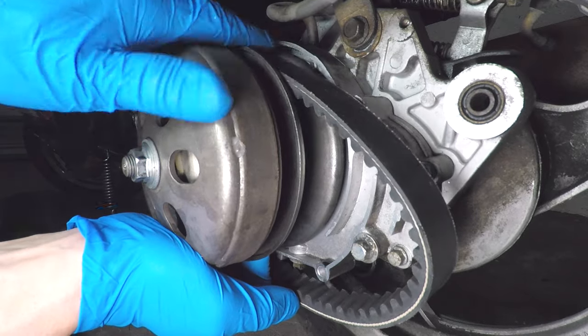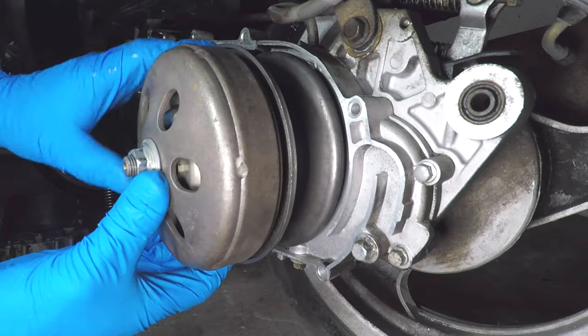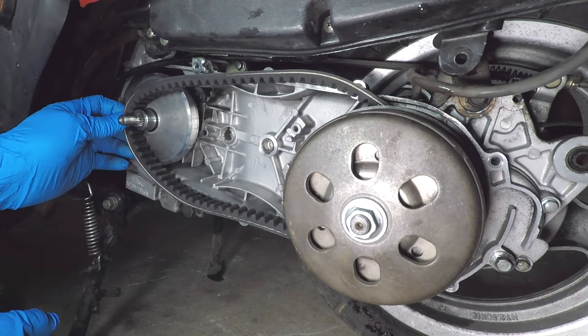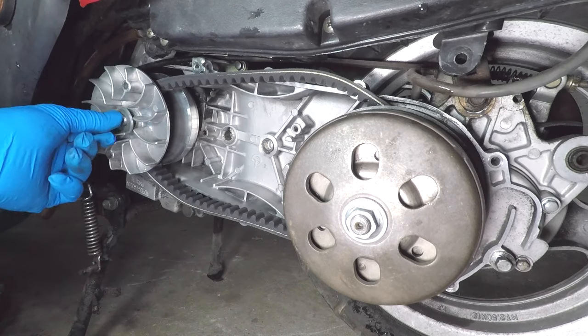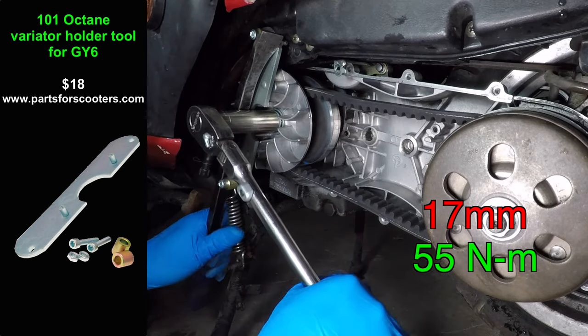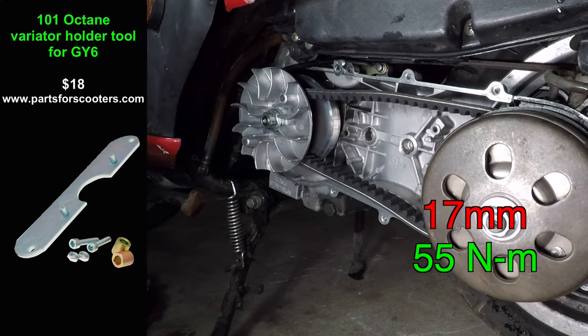I ordered a belt and waited a week to get it — in video land, that's about 5 seconds. Let's install it. Pull the clutch pulley to the outside and jam the belt down in between the pulleys. This will give you enough slack to get the belt over the shaft in the front. Now install the drive pulley and add Loctite to the threads. Use the variator holder tool and tighten the nut to 55 Nm.